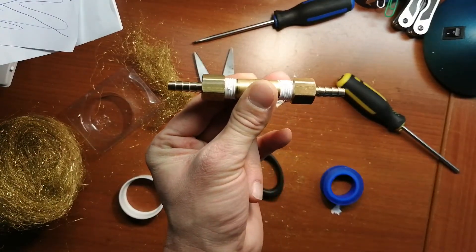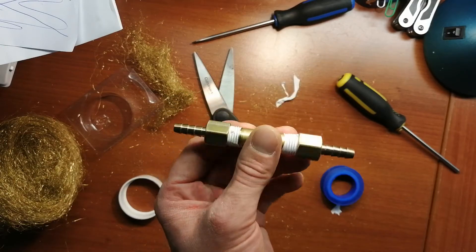It's a better HHO flashback arrester than the one I had before. Thanks for watching — please like and subscribe for more videos like this.